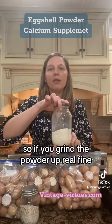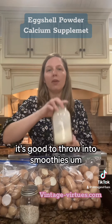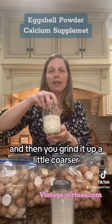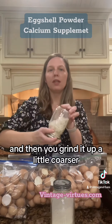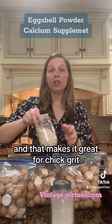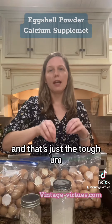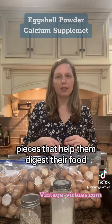If you grind the powder up real fine, it's good to throw into smoothies or put into your chicken food mixture. If you grind it up a little coarser, that makes it great for chick grit. Instead of buying chick grit, you can just throw this in — it's the tough pieces that help them digest their food.